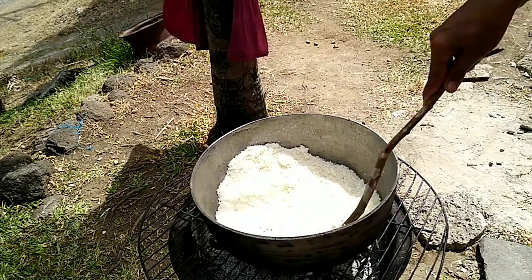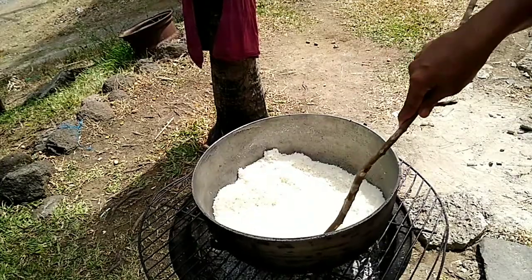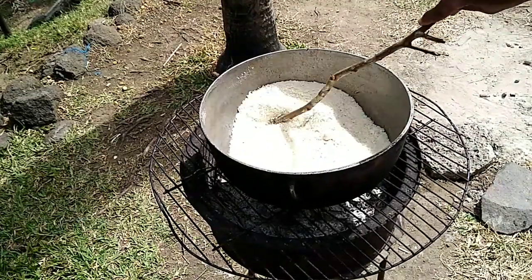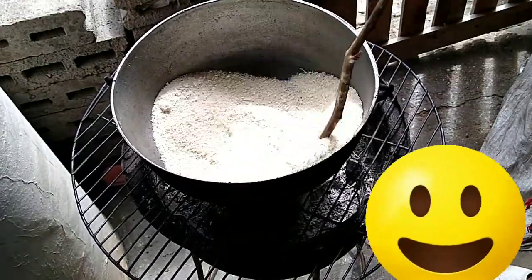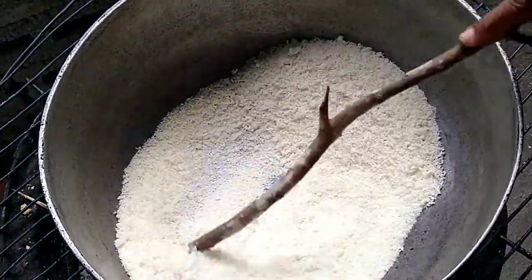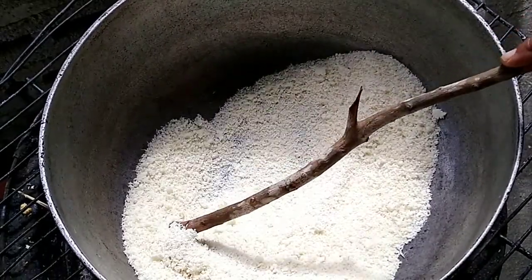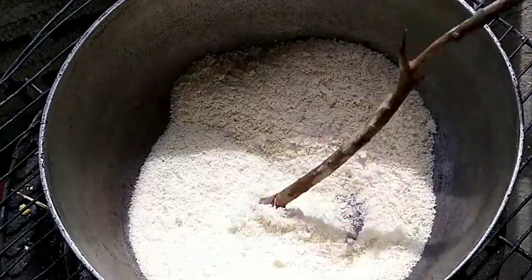So I'm getting better at it, and the third batch is going to be even easier. Look — it's starting to look like farine. This is my last batch. I can tell you, farine making — it's a lot of work. You gotta be paying attention during the baking process or it's gonna clump up. I left this for a little bit and it started to clump, so I just had to hustle back and stir it quickly.